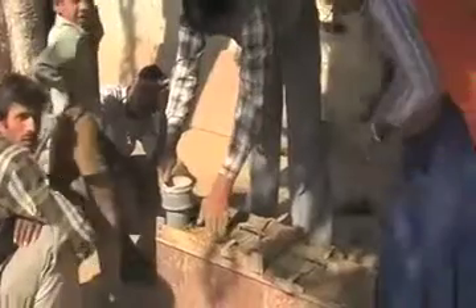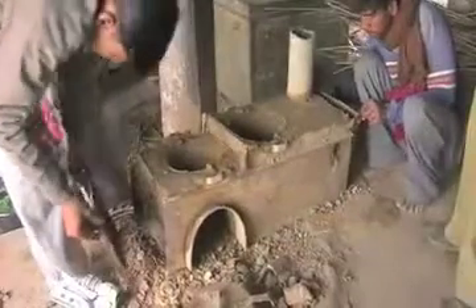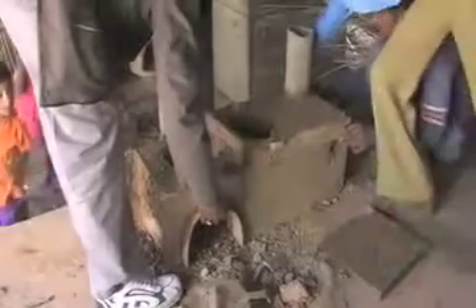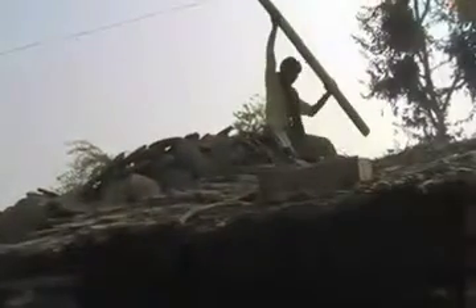It takes around two to three hours for this chulha to be made, after which the frame is taken out. When the frame is taken out, we also have to fix the exit pipe which takes the smoke out of the house.